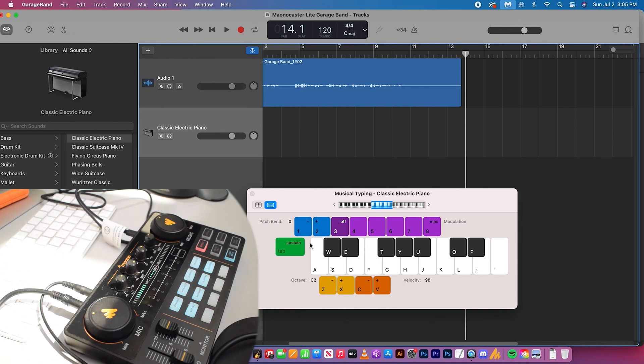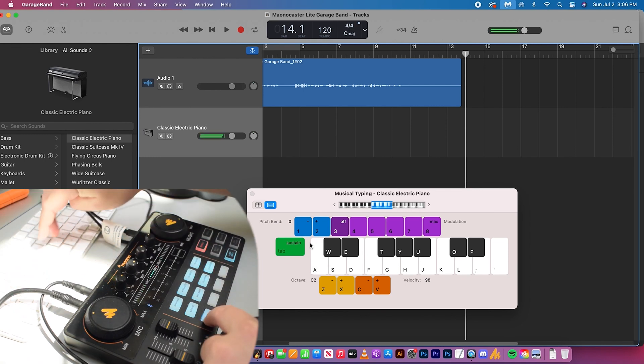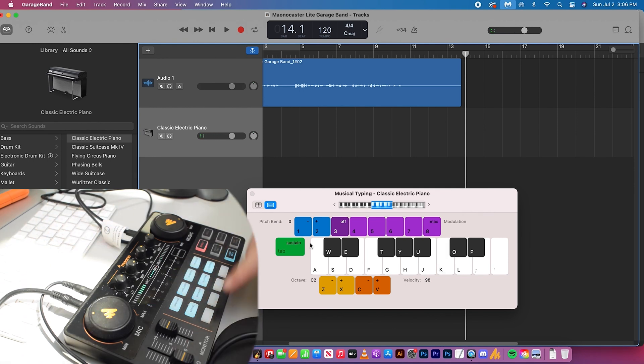The sample recorded a bit quiet, so I'm going to turn up the music knob a bit more. I'll delete that sample by holding it down, then record it again. Press the button until it starts flashing and record. That should be a bit louder — and that's how you can record your own custom sample on the Monocaster Lite.